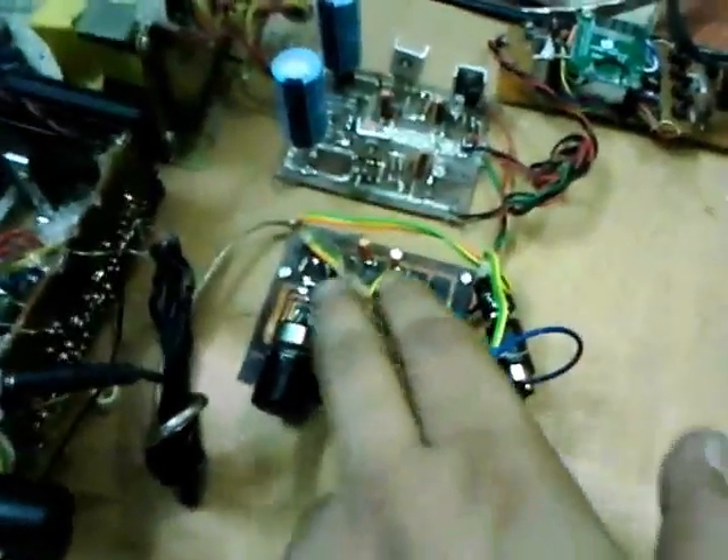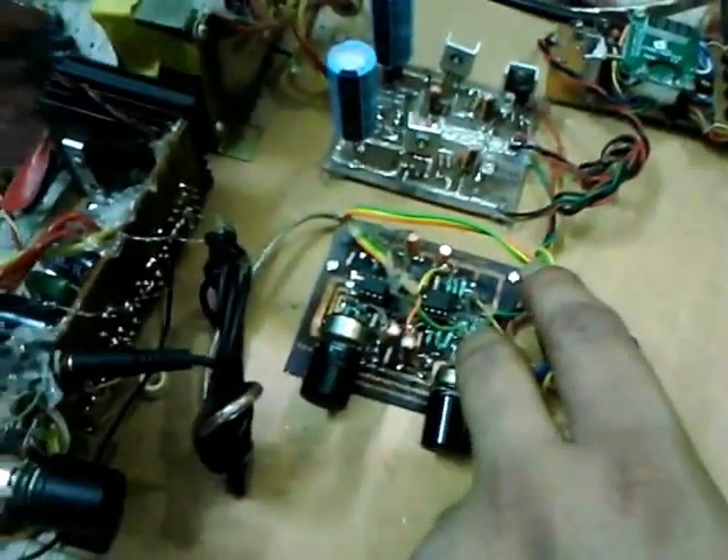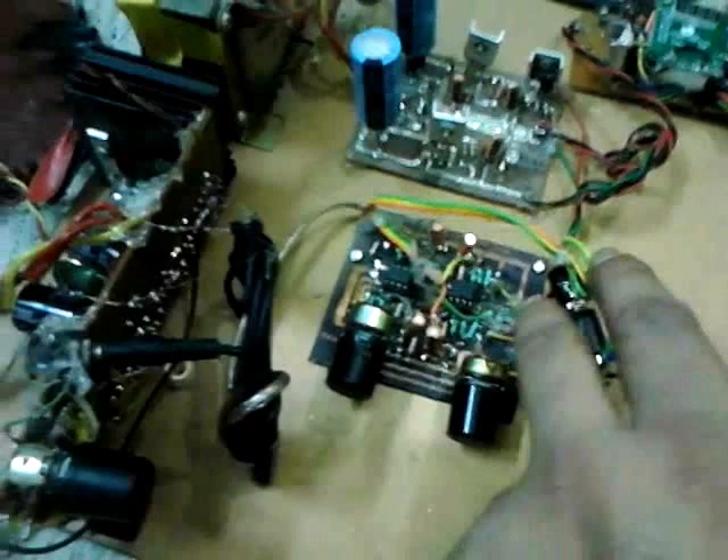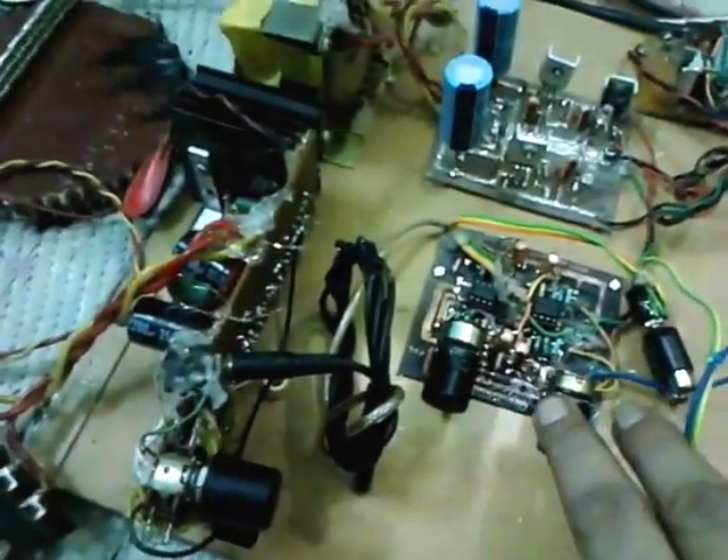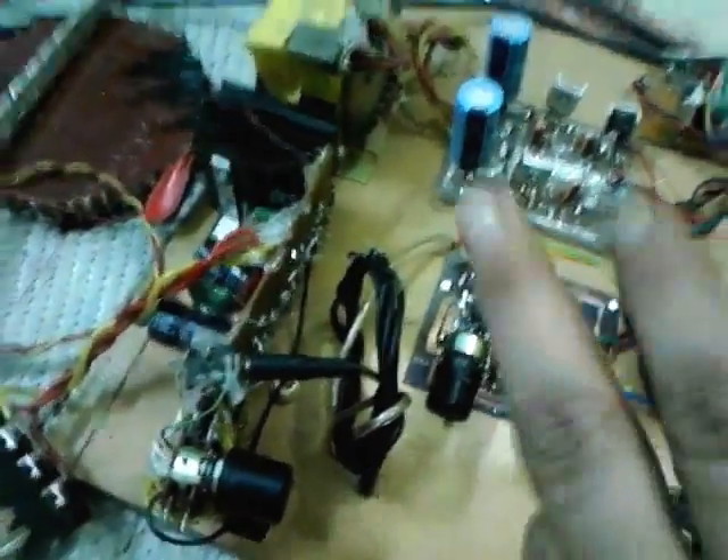The preamplifier uses a dual operational amplifier. This is based on the famous Rod Elliott circuit — it takes away all the mismatch with any kind of amplifier. This is great, amazing — I just love it.